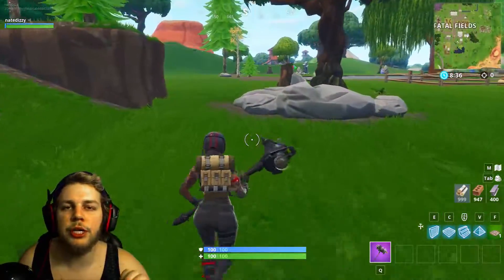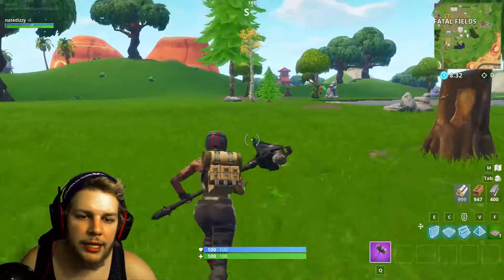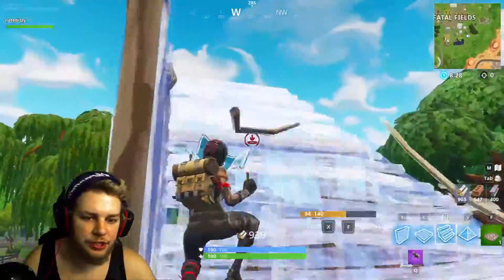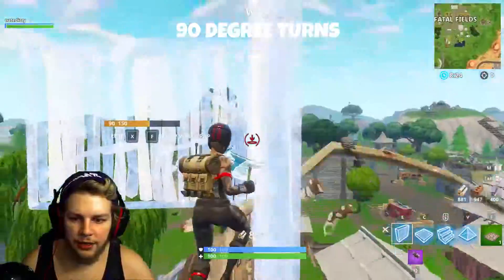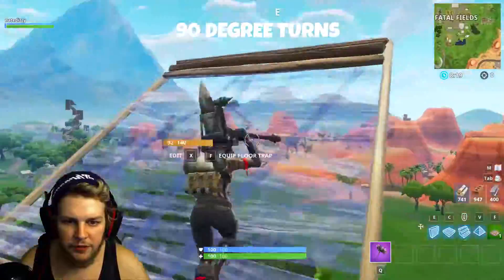But without further ado, let's jump into today's video, which is three more drills. The first drill is going to be something that I forgot in my initial video, and that's just going to be 90-degree turns, just like so. You're going to want to practice them from both sides, and this is kind of just like a gimme for this video.